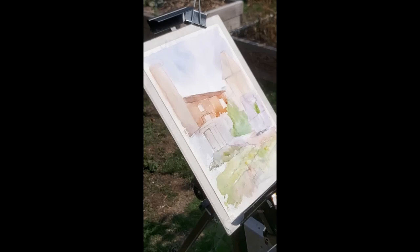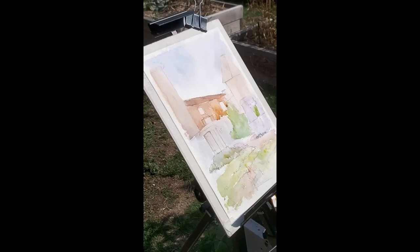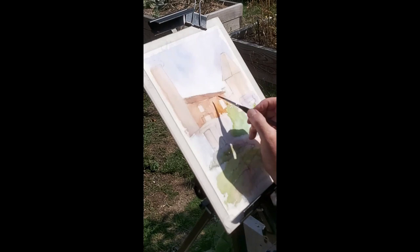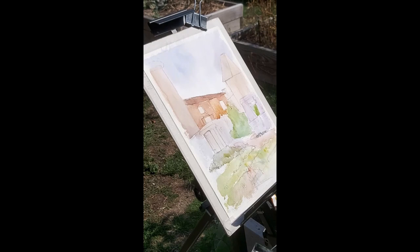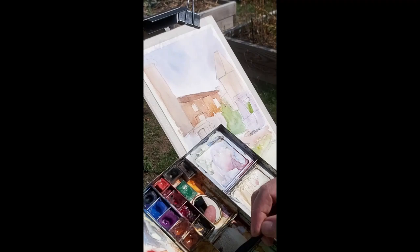Just going in wherever it's white with a bit of pure yellow ochre. This red is the same as that. I'm just going to add a little bit of orange to the mix, just to make the two roofs different, slightly different. So one will stand out more than the other — I think this one will stand out a bit more.